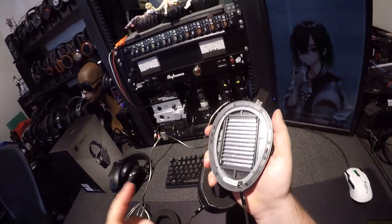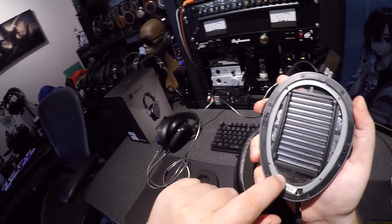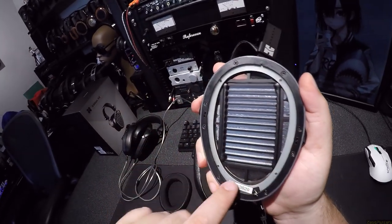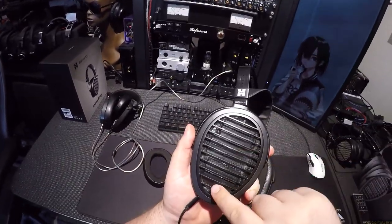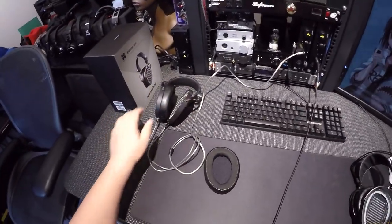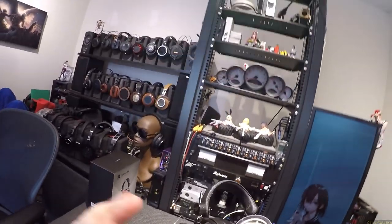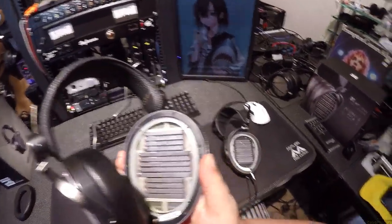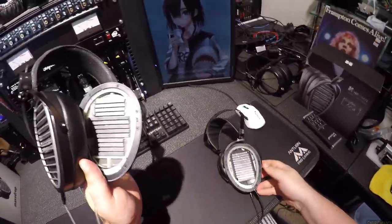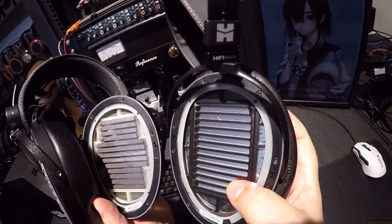If you don't know how planars work — here's how planars work. Unlike a dynamic where it's just a voice coil, this entire thing is a thin piece of mylar or nano fiber that stretches across the entire space. You can see the silver back-and-forth traces — those are the electrical leads. On the back of the more expensive one there's magnets only on one side, while on the cheaper one there's magnets on both sides. Why would you pay more for fewer magnets?